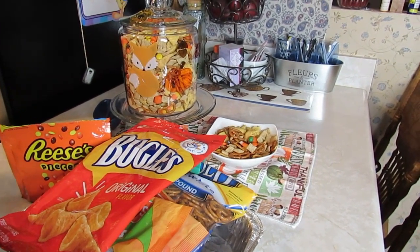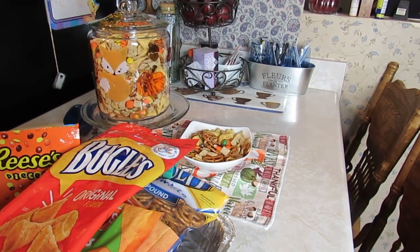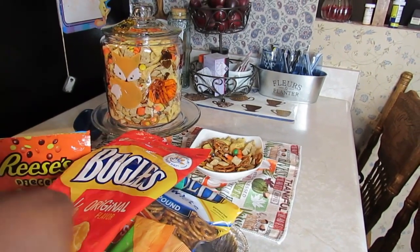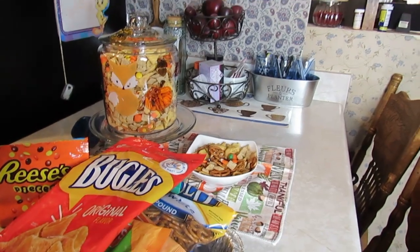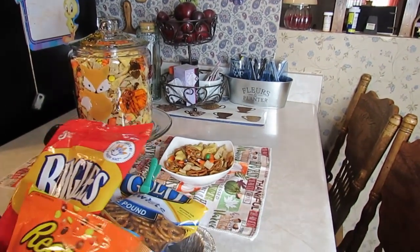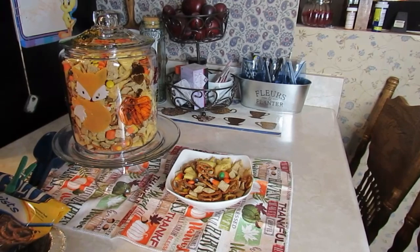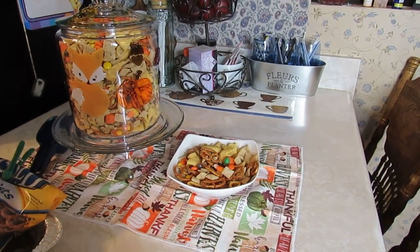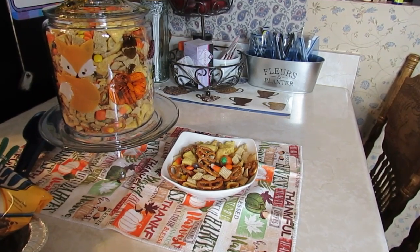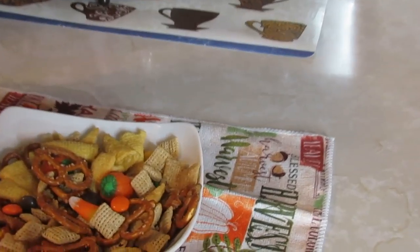Let it bake for 45 minutes, but stir it every 15 minutes — just give it a gentle stir; you don't want to break everything up. Bake at 275 degrees for the full 45 minutes, then take it out and let it cool completely in a big bowl or pan.